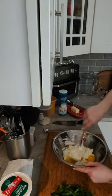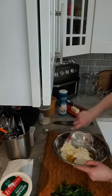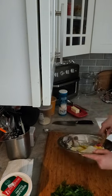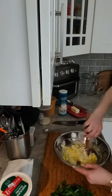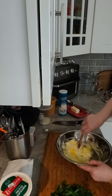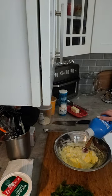For you guys just coming in - we're making a mixture for stuffed shells right now. I've got the ricotta cheese and I've got some egg in here, I'm just going to kind of slowly fold that together. I'm going to add a little bit more ricotta and a dash of milk just to kind of loosen it up a little bit.